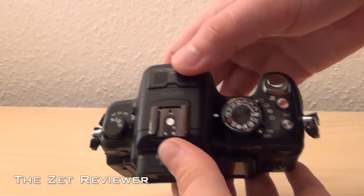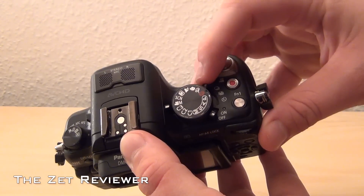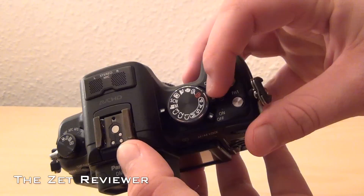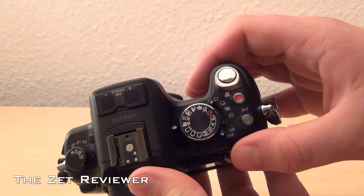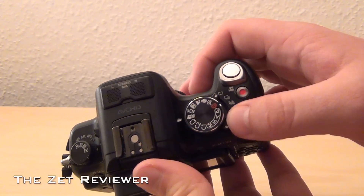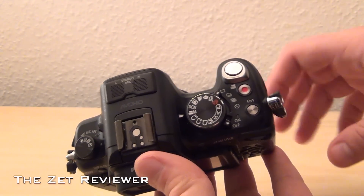Then you have your different settings as well as two little switches. The one at the top lets you select between single shot, continuous shooting, auto bracket — which takes multiple photos with different exposure settings — and a 10-second shutter timer. The switch below that is the on/off switch, and finally you have the shutter release, instant record button, and a third function button which I'll get into later.